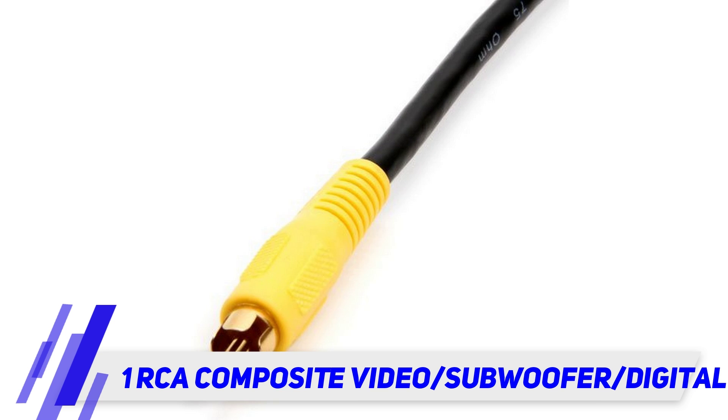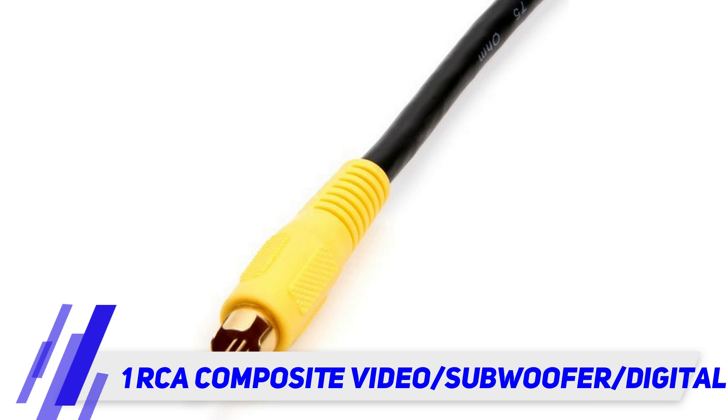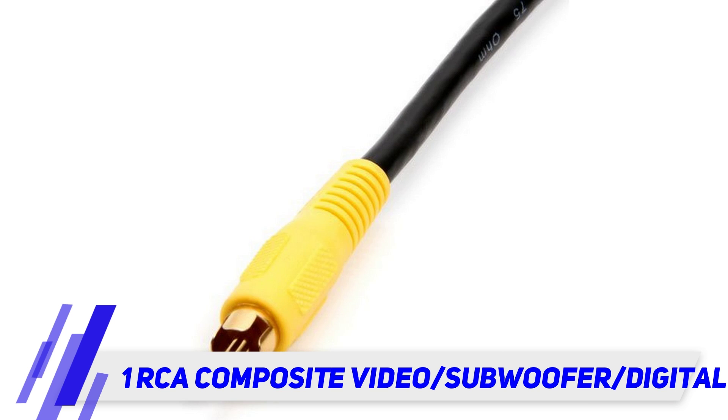This cable is compatible with: DVD player, DVD audio player, SACD player, CD player, D-VHS player, game console, AV receiver, digital video recorder, satellite receiver, digital cable box, computer sound card, and home theater.